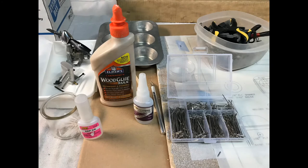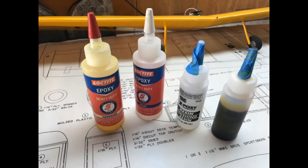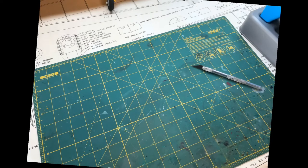For adhesives I used common wood glue and a couple of different types of CA glue — both thin and thick, and I think I even used a gel. For stronger bonds I used five-minute epoxy, and there's some fiberglass work that requires epoxy resin, which we'll see later on. I also like to use a self-healing cutting pad to help protect the plans and the work surface — this one's small enough that I can move it around as needed.